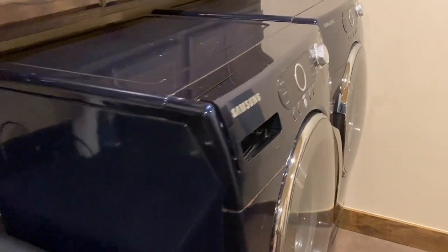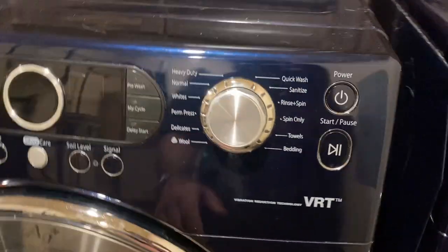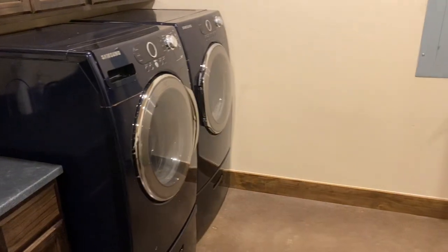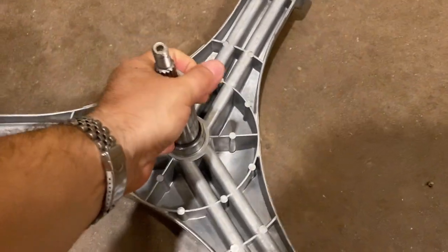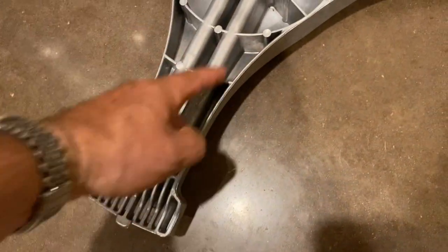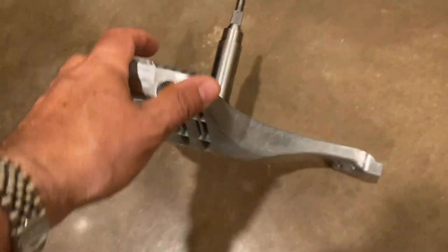I'm going to be replacing the spider bracket on this Samsung washing machine. These are all pretty much the same, and this bracket in the back will just corrode because it's exposed to the water. And after 10 years or so, it's going to fail. It's got a polished piece that's going to spin on a bearing. What happens is these pieces here just corrode and literally fall apart, and they go to your exit drain and get stuck.